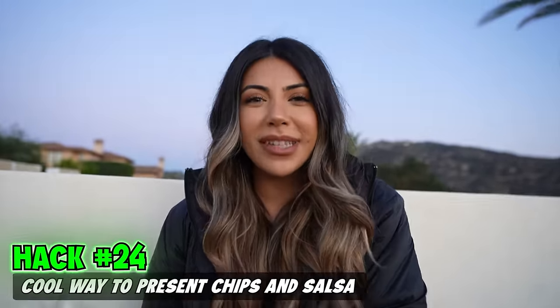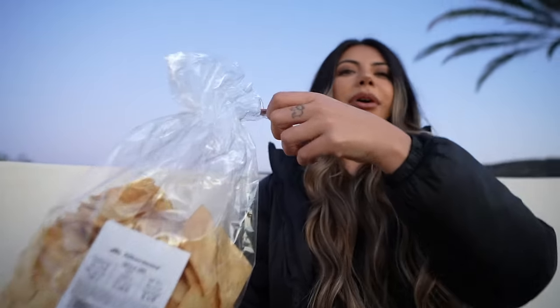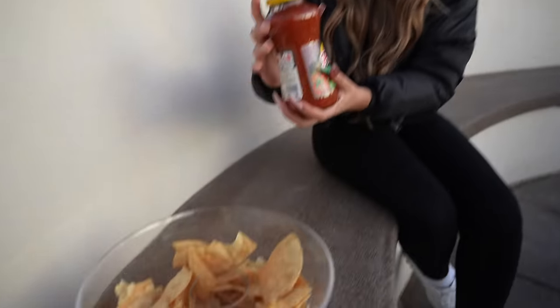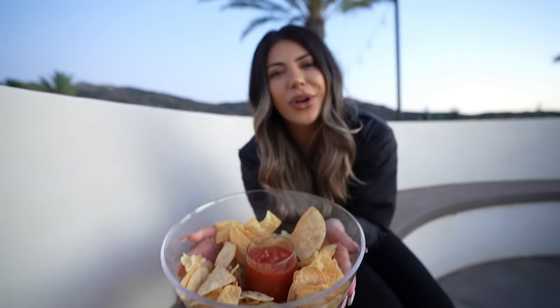This is a cool way to present chips and salsa at a get-together. All you need is a big bowl and a cup. Take your tortilla chips, pour them around the glass, and now you have a designated spot for your salsa. Doesn't that look so pretty?